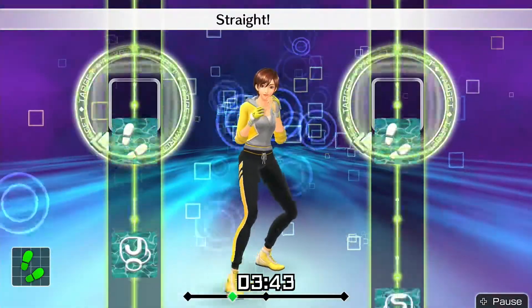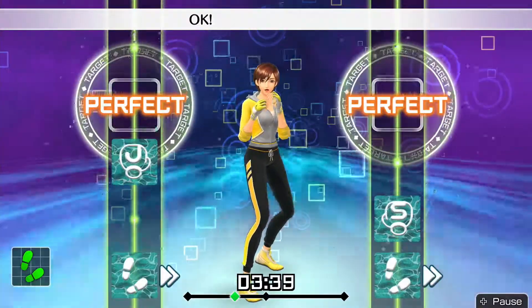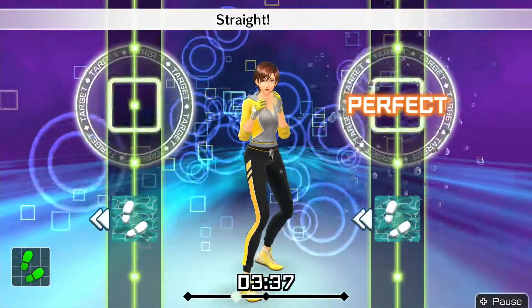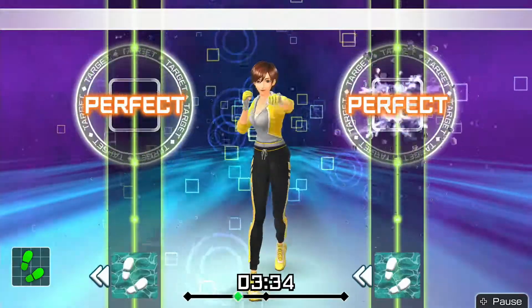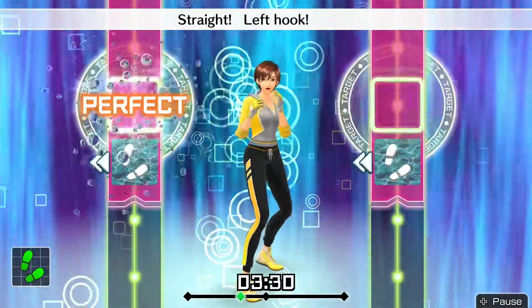Okay, hold your straights. Okay, one, two. Step straight, back. Okay, remember to stay in your stance. Okay, one, two. Step straight, back. Okay, step left. Adding left hooks — one, two, step straight, left hook, back.